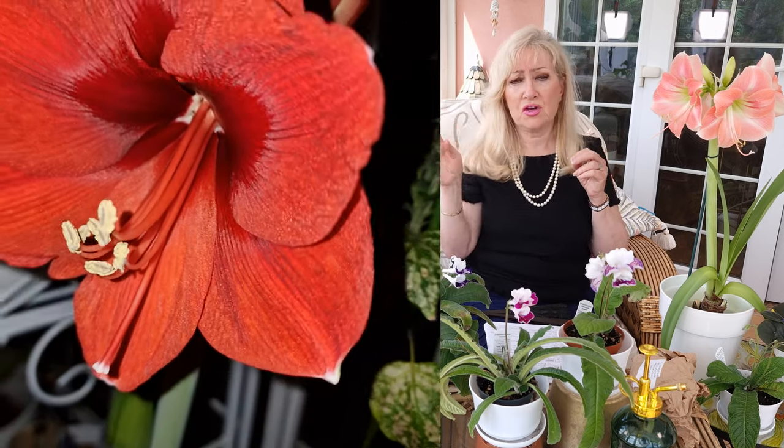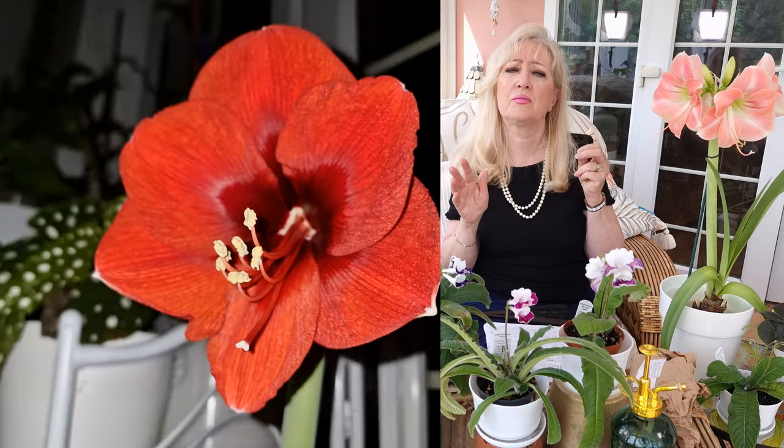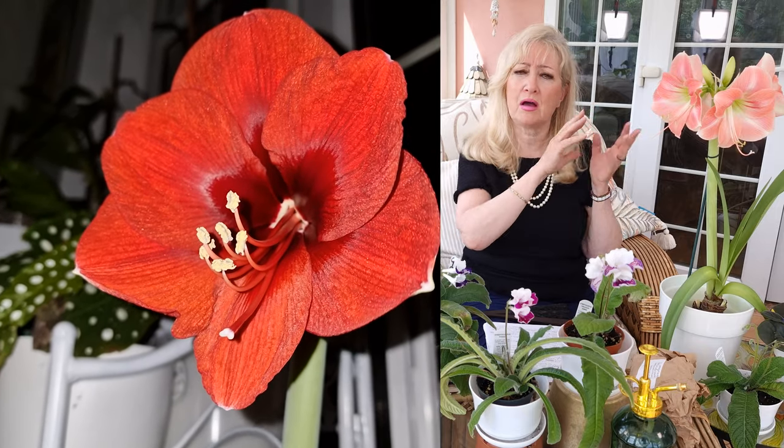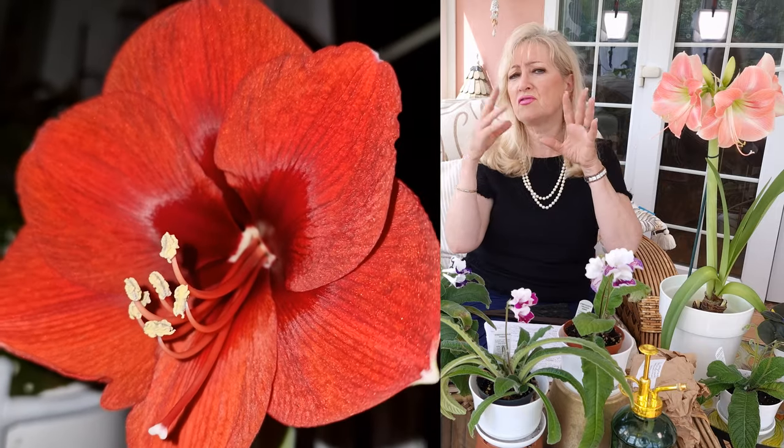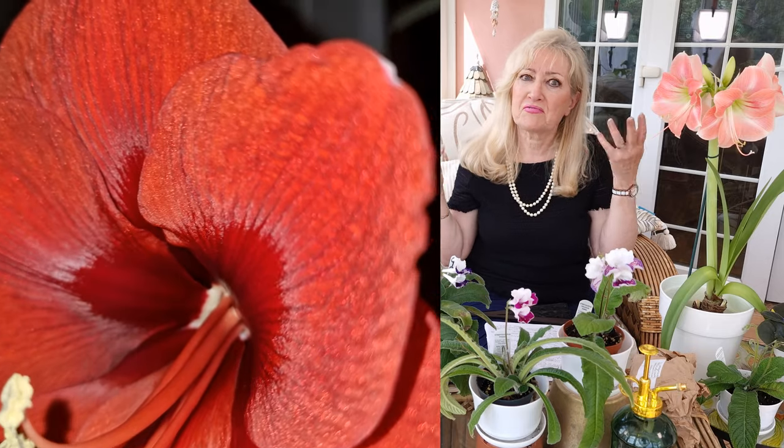One of the others you can see beside me is Red Lion. She's quite big. She was the first one I ever had that flowered and she was just beautiful. It was Christmas time — I brought her out before Christmas and around Christmas she bloomed, and it was just beautiful. Christmas red, everything red — she was just lovely.